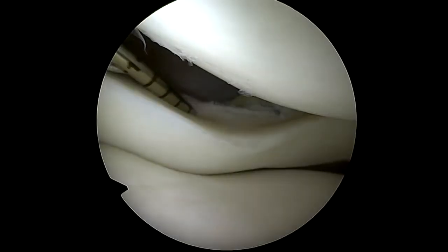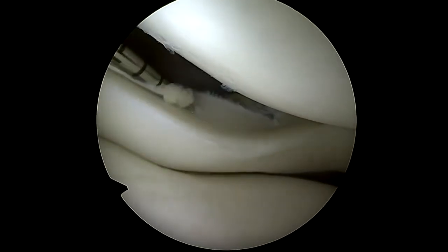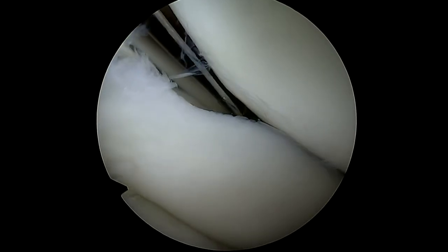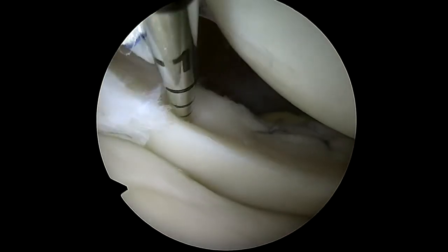The second superior stitch is then performed. These stitches are tightened to close the superior gap. Fixing the superior gap of the meniscus lifts the meniscus's free edge, subsequently exposing the inferior surface of the lateral meniscus.